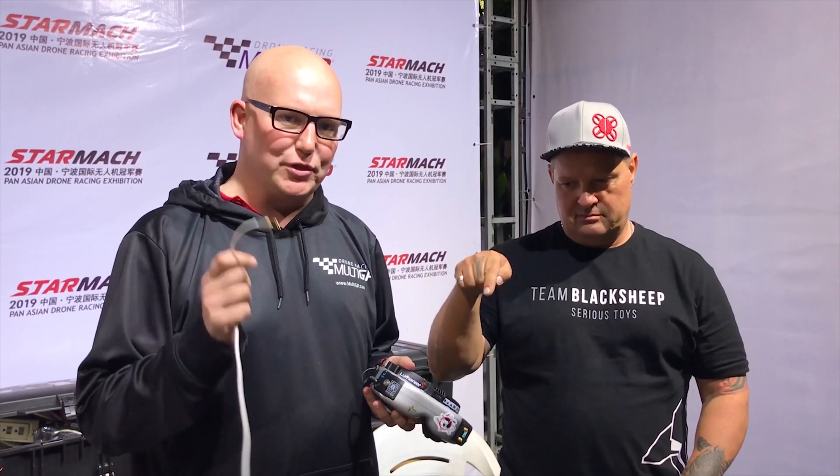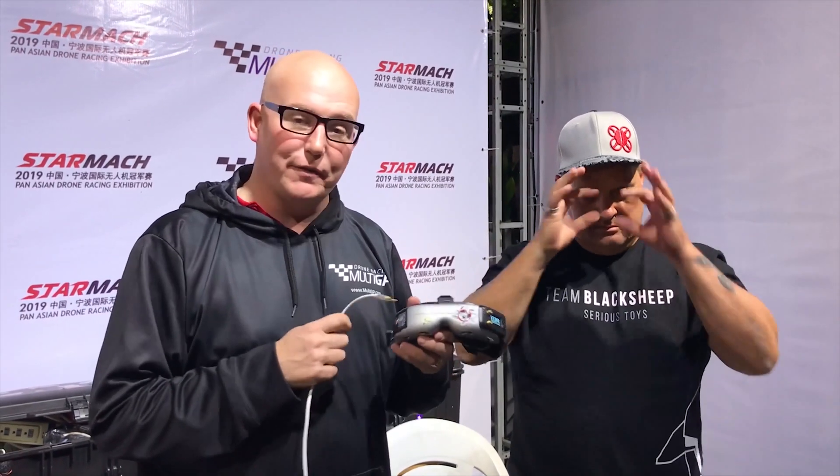Hi, I'm Joe Scully, and in this short video we're going to talk about how to effectively receive ground station video on your Fat Shark goggles.